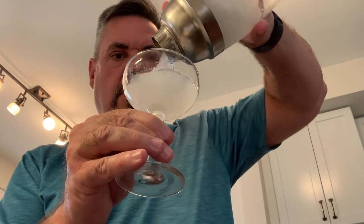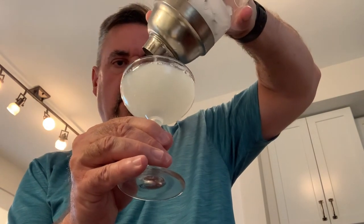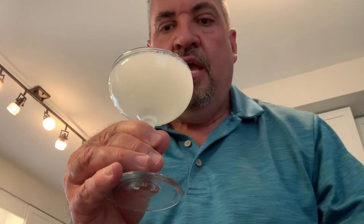We want to get this as cold as possible, so I'm putting it in a glass that I have pre-chilled in the freezer. Delightful. We're going to garnish it with a lime wheel right on the side. Look at this drink — delightful. To the memory of Rear Admiral Sir Thomas Gimlet — cheers! That is a good drink. See you all next time.